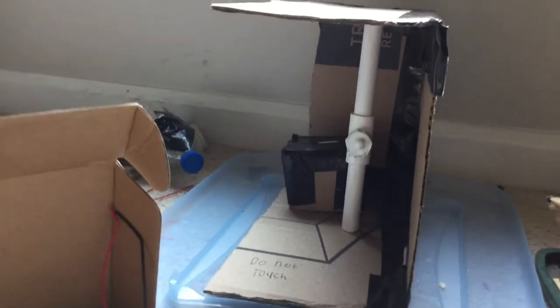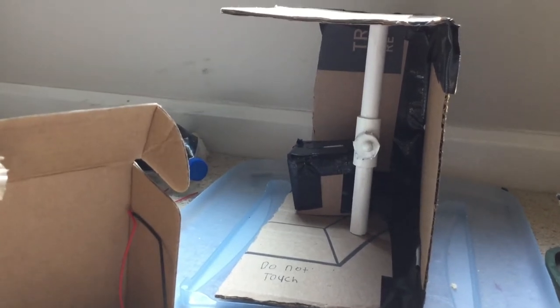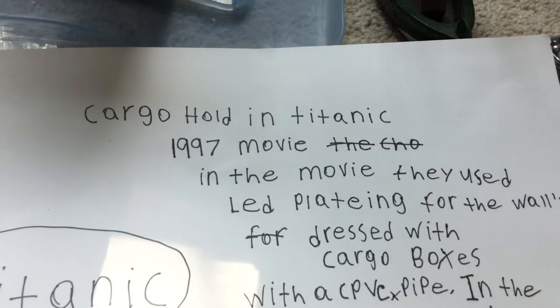Welcome back YouTube. Today we're going to be doing a review of James Cameron's miniature Cargo Hold when they were doing the movie 1997. We have the little setup here, so let me show you what it is. It says Cargo Hold in Titanic, 1997 movie.